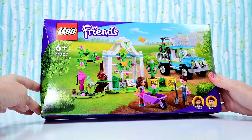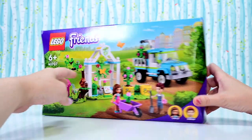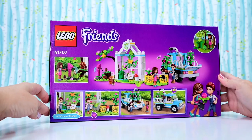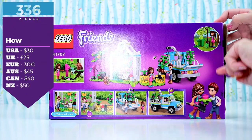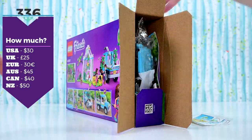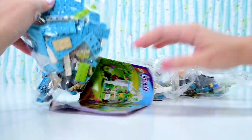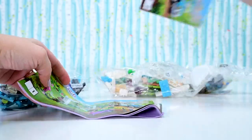This is the LEGO Friends Tree Planting Vehicle. Though it's not simply a vehicle — contrary to what the name says, it is also a really cute greenhouse and plants. This is 336 pieces, $45 RRP here in Australia. I would recommend that you check out Kmart — this is not a sponsored post, it's just Kmart is always cheaper with LEGO than other department stores. Get it cheaper than the RRP. Just do it. You will thank yourself later, and your credit card will also thank you.